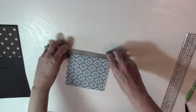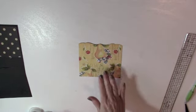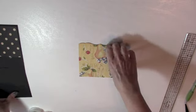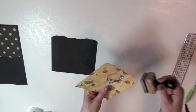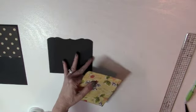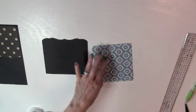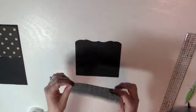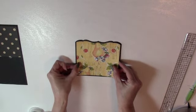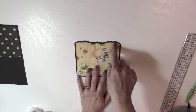I'm going to run this through the die cutting machine. Here I have the die cut paper. Now I'm going to ink the edges of this paper and adhere it to the cardstock piece, using a little ATG. I'm going to center this paper piece on the cardstock.